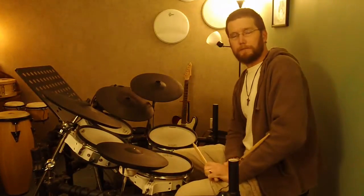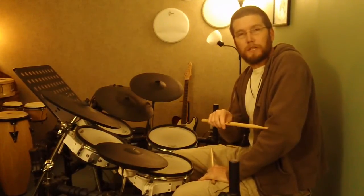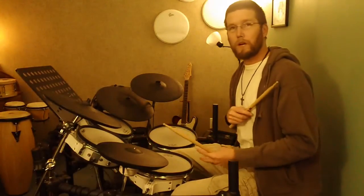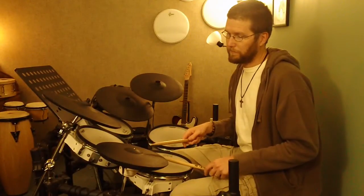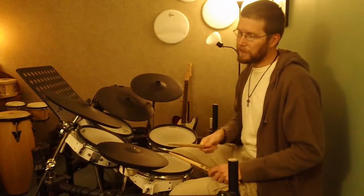For the beat of one: our right hand is only going to play eighth notes, so it's always on the beat and the 'and.' For the beat of one, it plays on one and. The bass drum plays on the one and also the 'a' of one. Together, that sounds like: one and a.